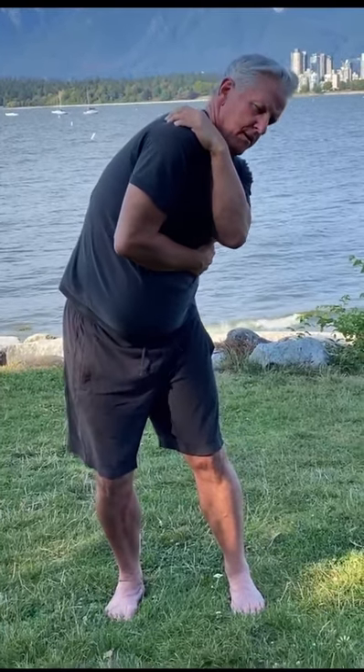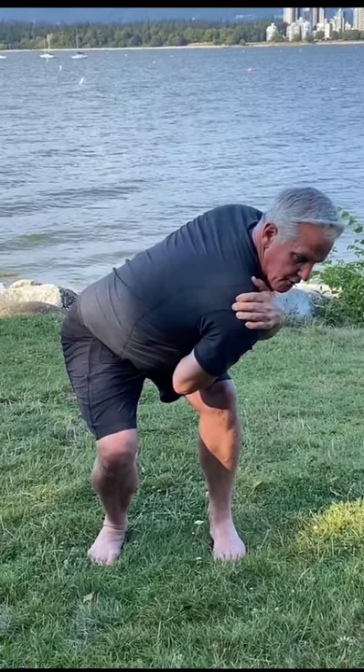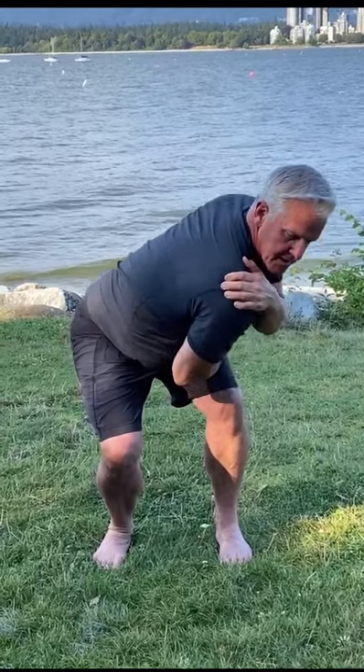Left hand over right shoulder, right hand on ribcage, knapsack pull, turning over, and looking over that right shoulder, coming back up.